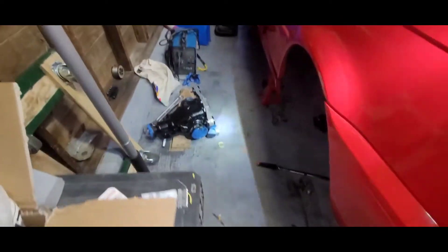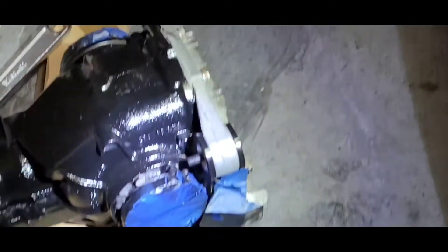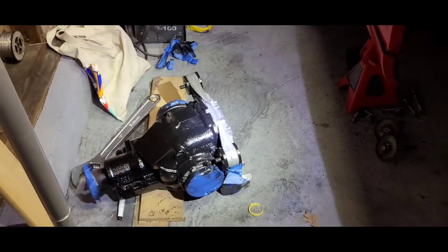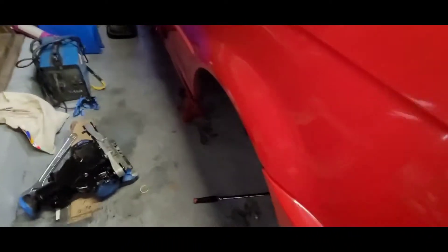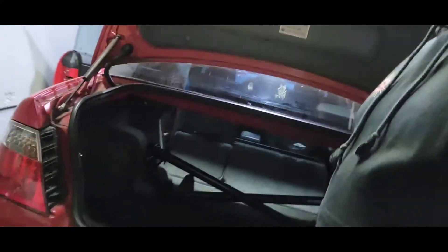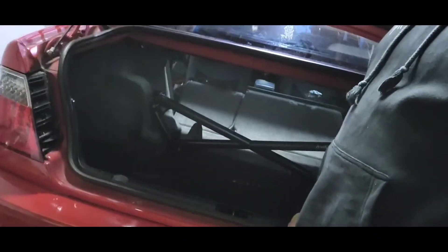We got the diff ready to go with bushings — pretty simple. We just need to get this thing welded and get it back on the car. Like and subscribe to see more of what's going on on the channel — more parts and more content coming.